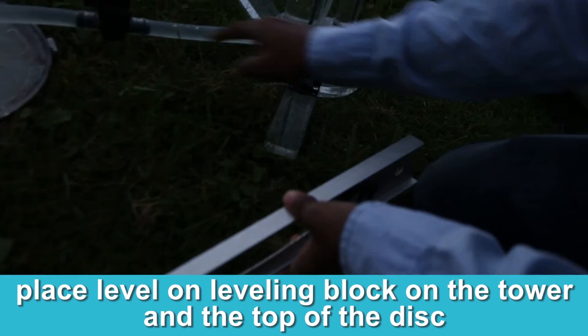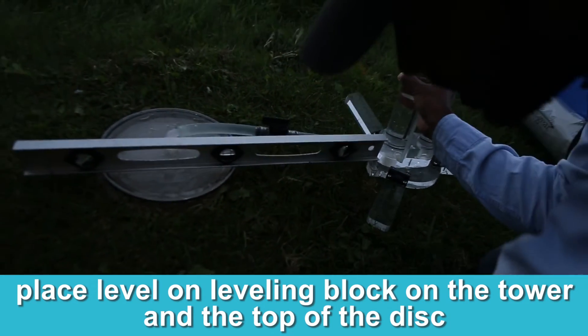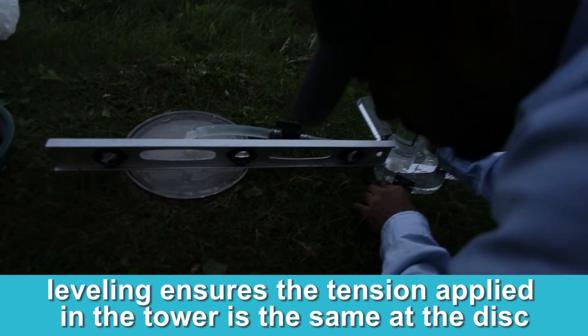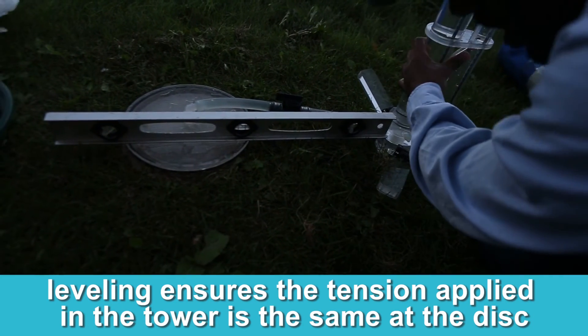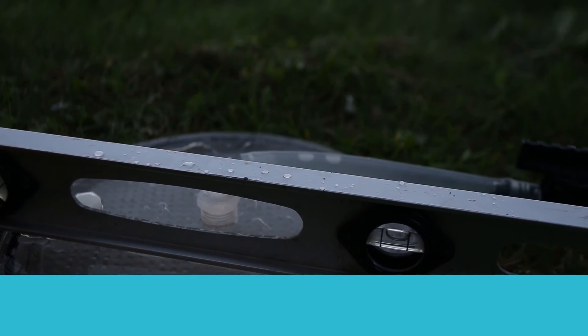You want to put the level on this part, not this. It's not level, so we have to slightly decrease it. That's pretty good — as you can see, it's pretty level now.